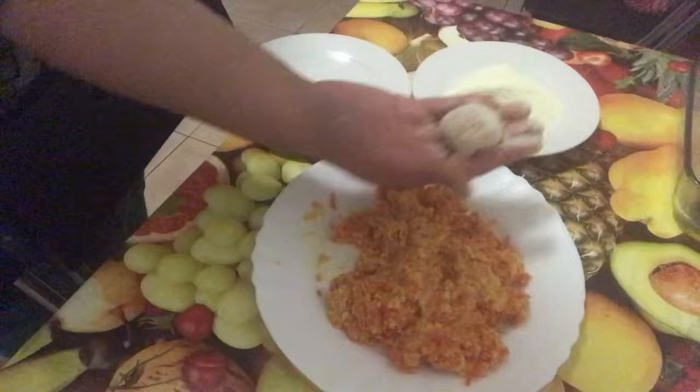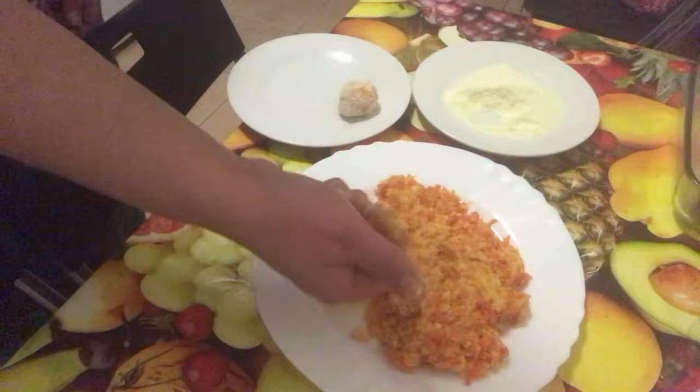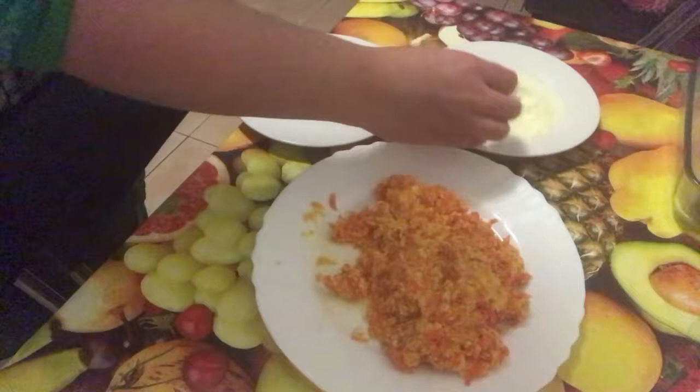We are going to make bread. We will make bread like this.